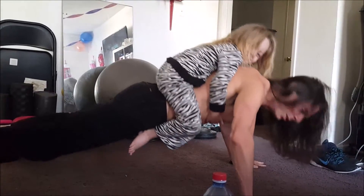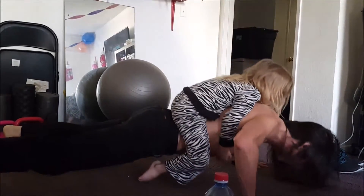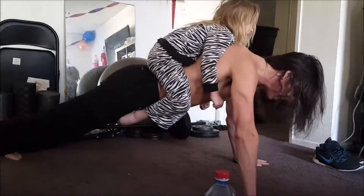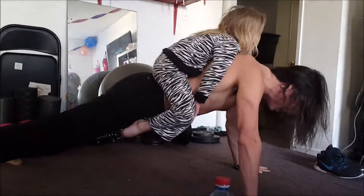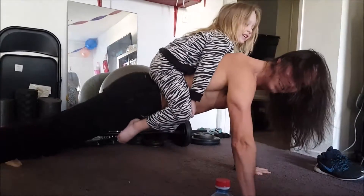And then you can do a slow one too. Different speeds — slow down and up fast, or go fast down and slow up, or just an even pace. There's so many varieties to do this.